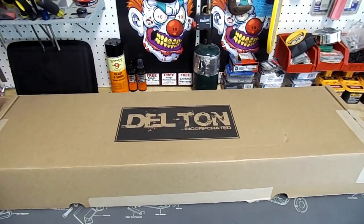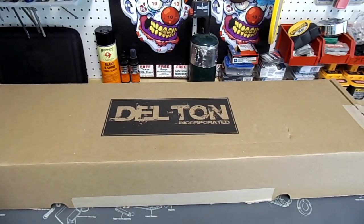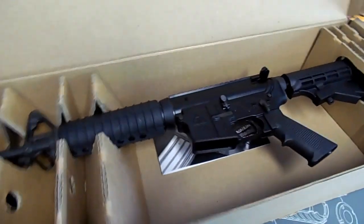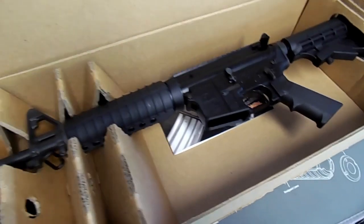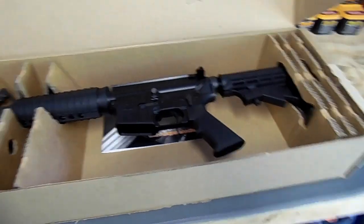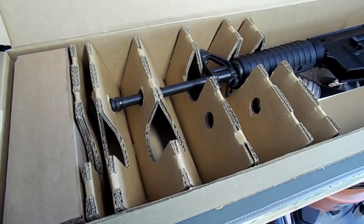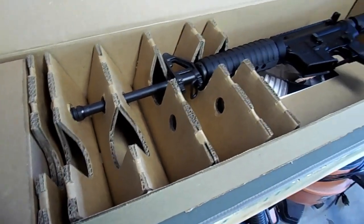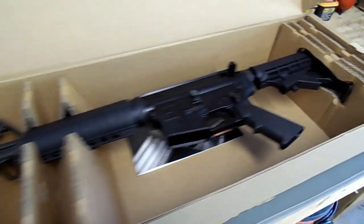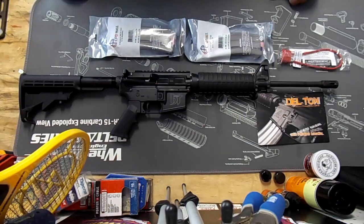Today we're going to do a review on my newly purchased DelTon AR-15. Let's see what's in the box. There she is right there guys — this is exactly how it came in the box. I opened it at the FFL to get it transferred. It's been sitting here for a couple of days, and I finally decided to take it out of the box, mess around a little bit, and do a review on it. Let's pull everything out. This is the DT Sport.